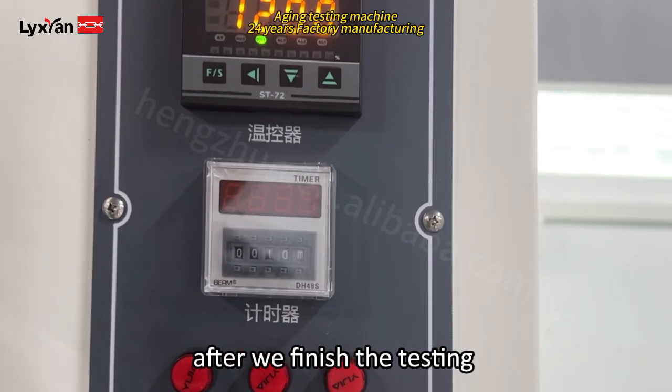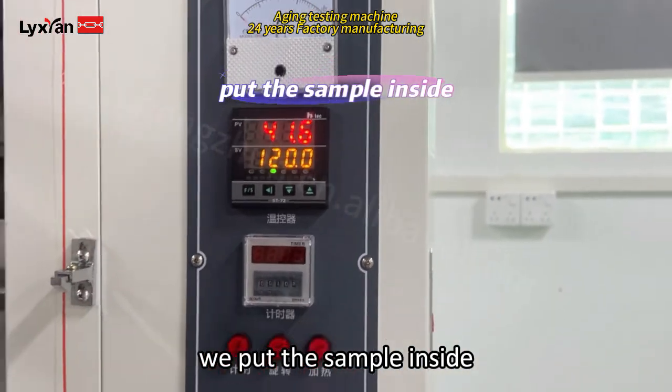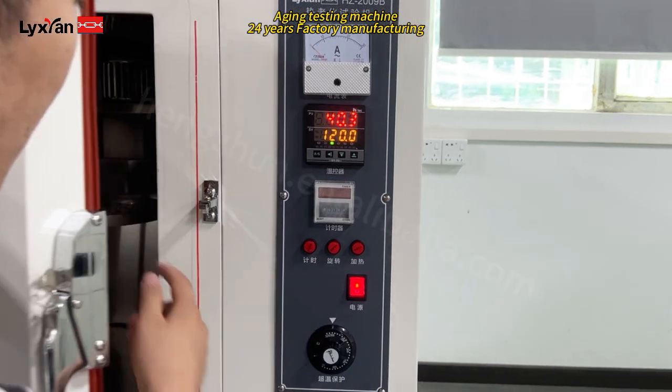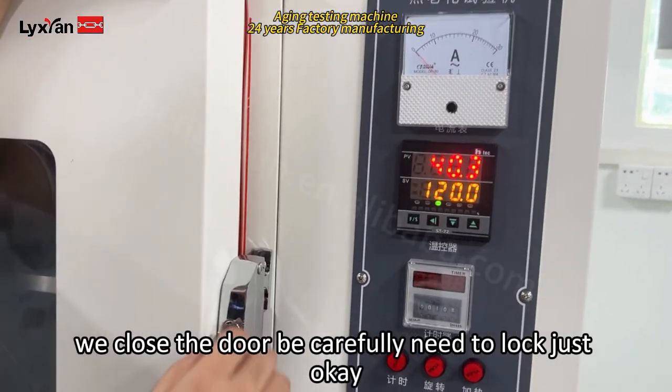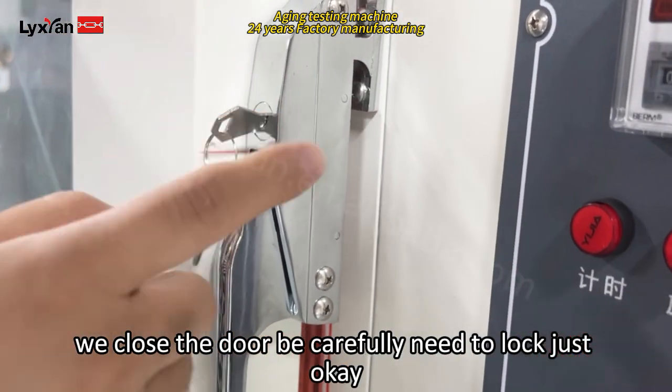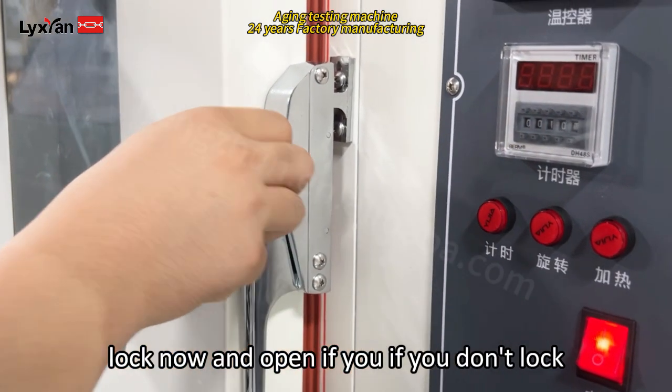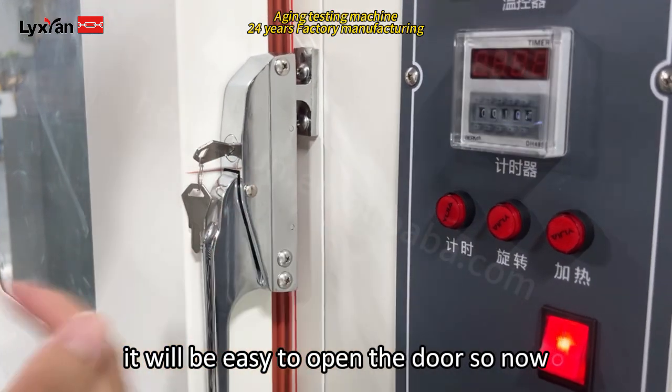After we finish the setting, we input the sample inside. After we put the sample, we close the door. Be careful — you need to lock it. Use the key to lock. Now it can't open. If you don't lock, it will be easy to open the door.